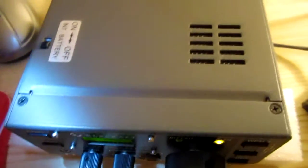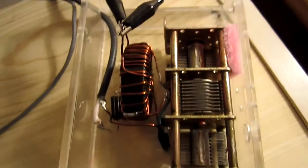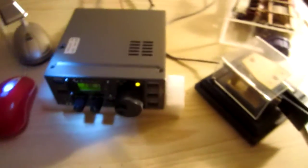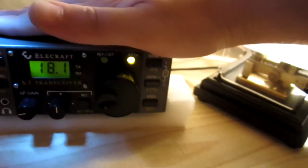This is the complete setup: this is the K1, it has the internal battery, this is the antenna tuner, and this is the ladder line from the doublet outside. It is a Z-match with a single variable capacitor, and everything gets powered by a single gel cell battery — 12V 7Ah. It runs more than one watt on the K1, so it's very light.